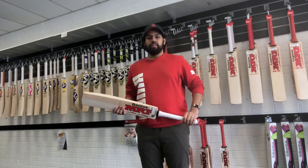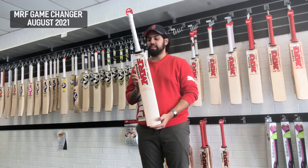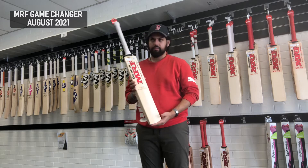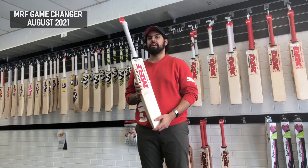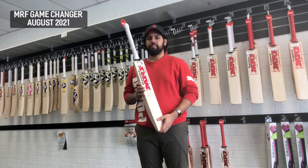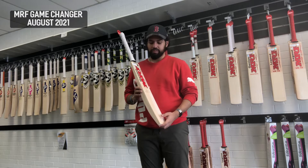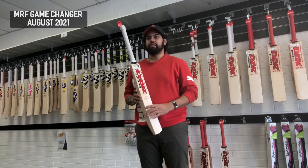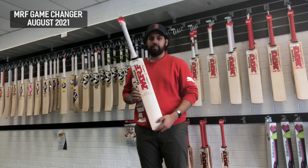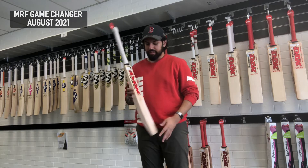Hey guys, I'm Ben here from AT Sports again coming at you with another stock review video. Today we've got the top of the line from MRF — the MRF Game Changer. This is really above what I'd call players grade; it seems to be even more limited. The Chase Master falls on that players grade level, and this falls on that super limited English willow — akin to SS Super Select or Gray-Nicolls Legends — especially these days with COVID making it even more rare.